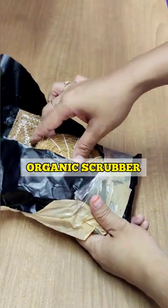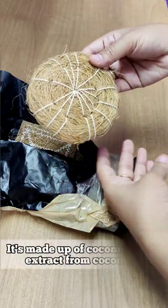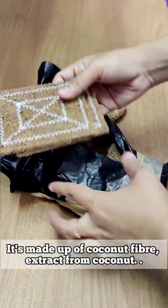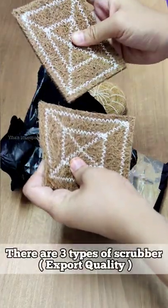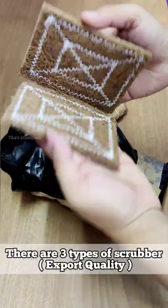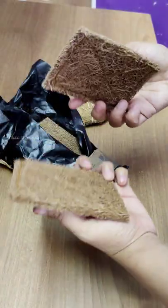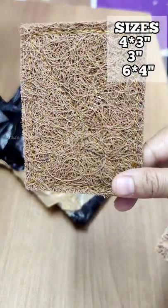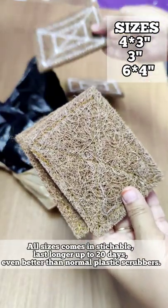This is a coconut scrub. This is a coconut fiber. This is a traditional tradition. This is a long-lasting scrub. This is very flexible. This is a plastic scrub. This is 3 sizes. This is a personal product.